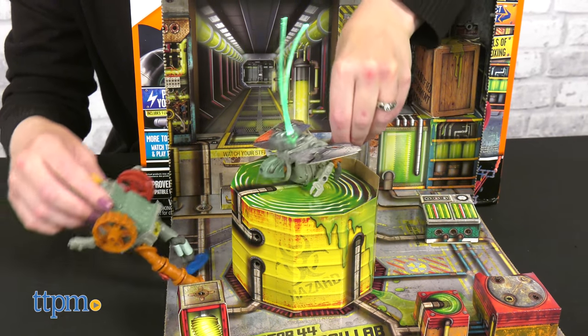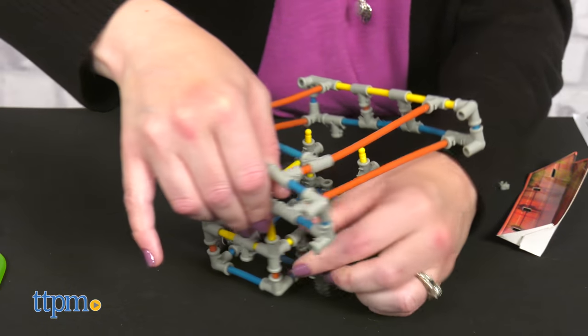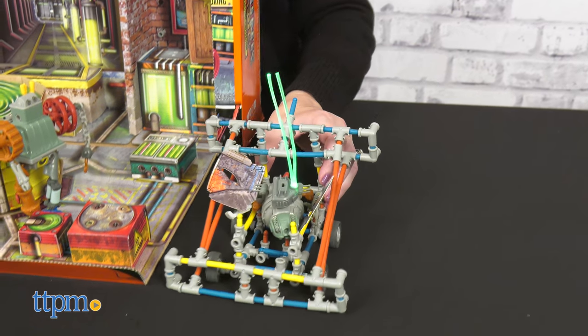Just because you've taken everything out of the playset doesn't mean it still can't be used. Store and display the rest of your Junkbots Factory Collection and make up your own stories about what goes on in the lab.